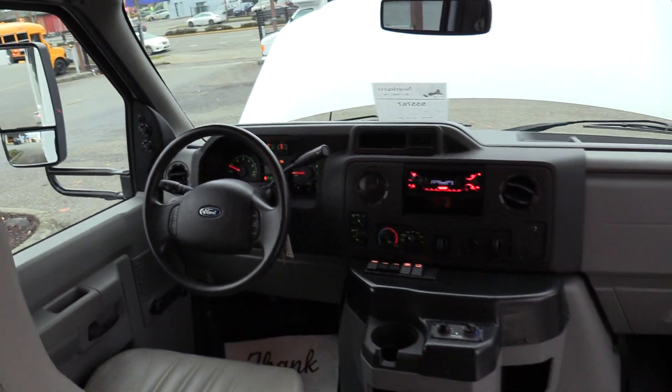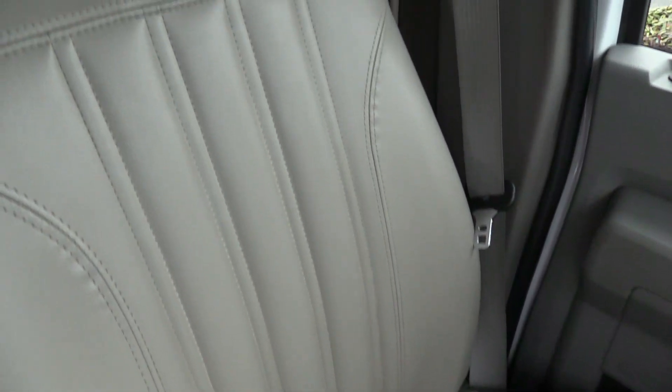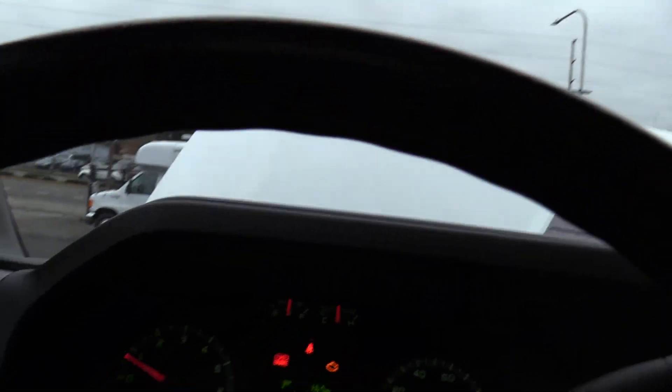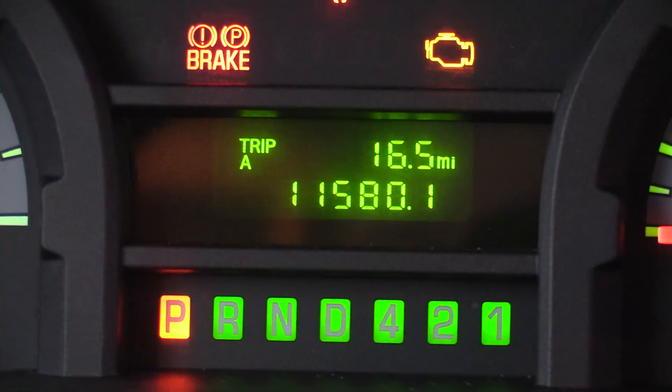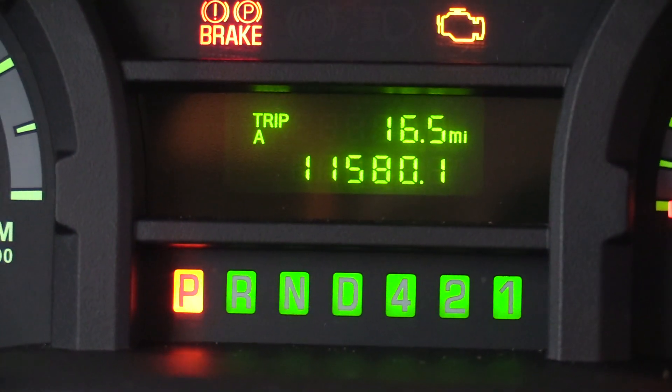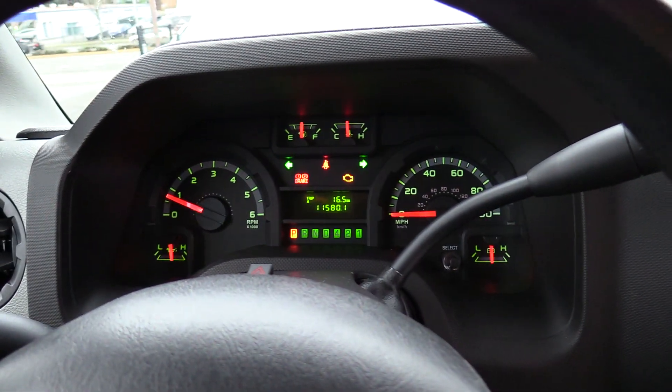Going over the driver area — driver seat upholstery does match the passenger seating. Looks fantastic. No big rips, cuts, tears, no foam sticking out. Looks good going all the way up and down. Mileage: 11,580 miles. This thing is pert near new.